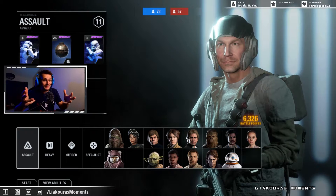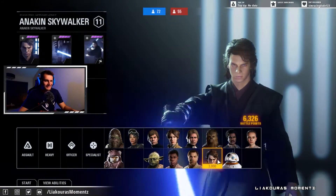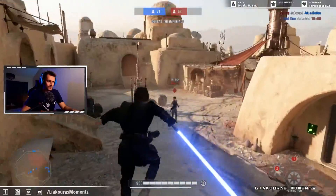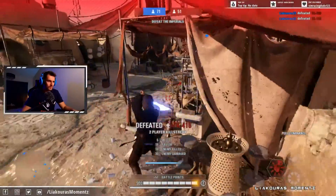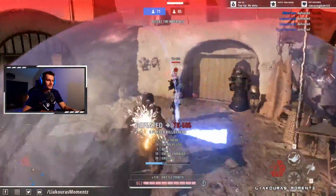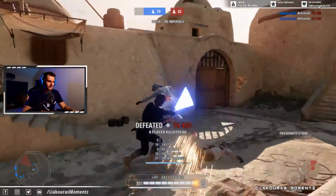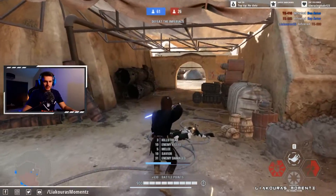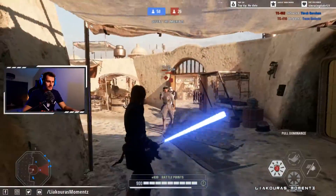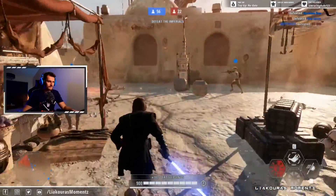Here's how it looks when you use your GoPro for streaming on Twitch while gaming. I have Star Wars Battlefront 2 running and you can see the GoPro camera on the left side of the stream. You can find me on Twitch and on my gaming YouTube channel, Lyakuras Moments Gaming. Let me know in the comments what games you'd like to see me play live on Twitch.